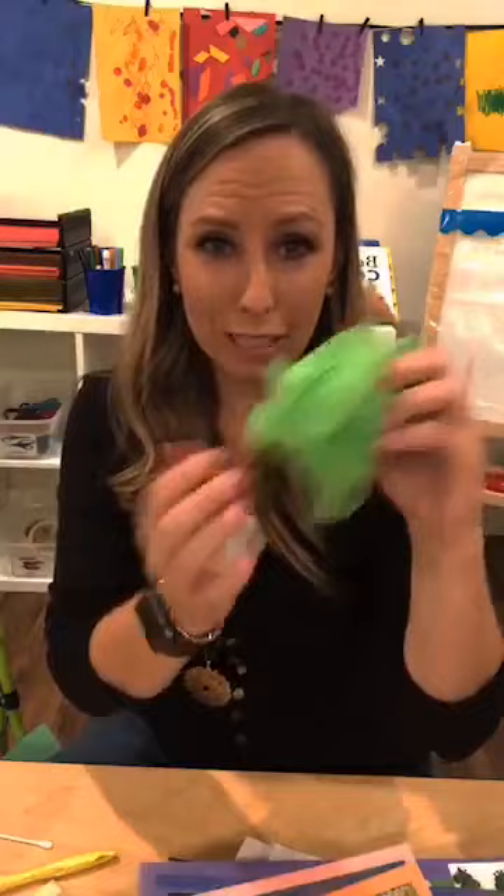Paint with sponges, or those shower puff things from the dollar store. When you're doing marble painting, instead of just marbles, we do apple rolling paintings in the fall - put an apple in and they can roll it around and paint with the apple. Instead of marbles for marble painting, try Easter eggs because they're kind of like a wobbly oval - put a couple marbles inside for some weight and then roll those around. Kind of think outside the box - it doesn't have to be the same old thing every year.